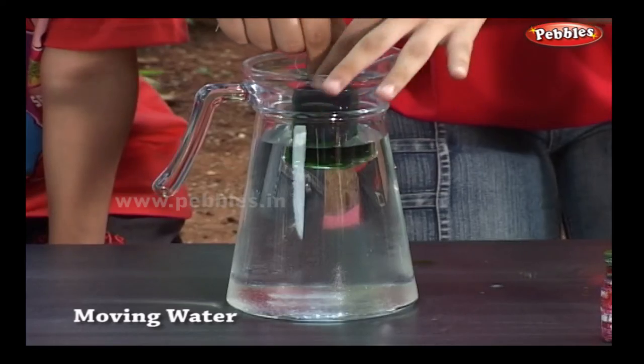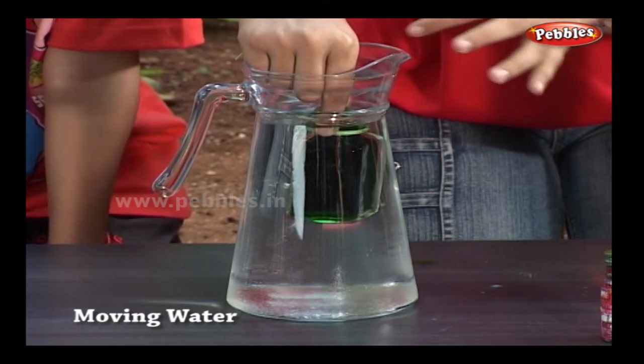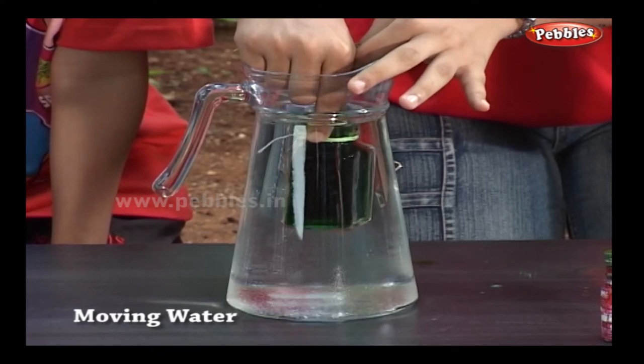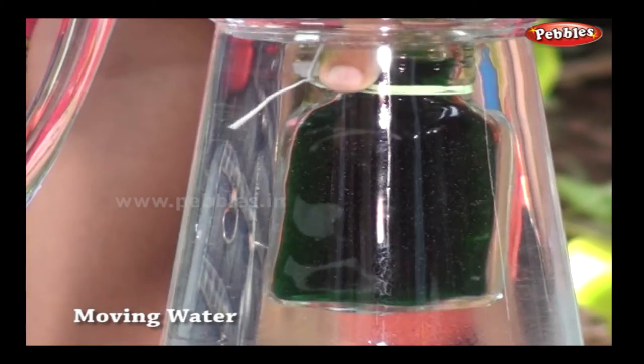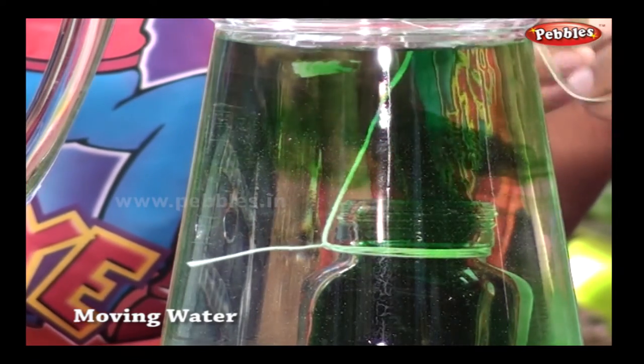Now dip the small bottle into the jar. The water from the small bottle is going up against the gravity!